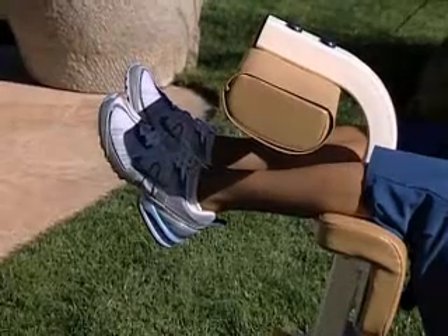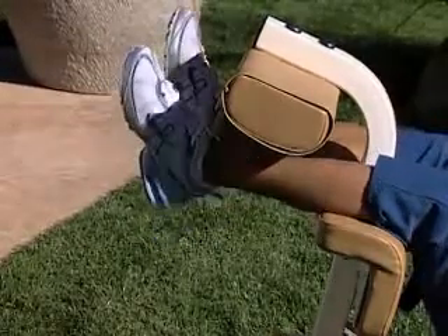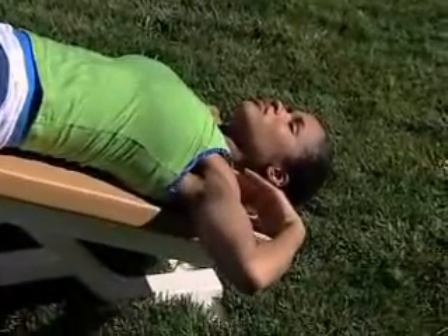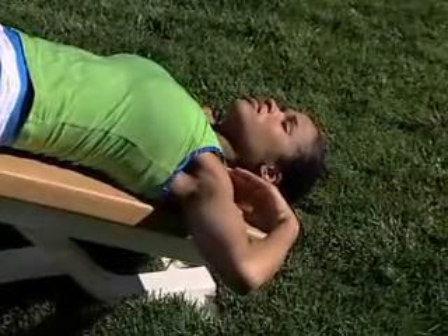The incline sit-up. Lie face up on an incline board with your knees bent and your heels 12 to 15 inches from your buttocks, or hooked under the board's leg pads. Allow your hands to rest gently on your collarbone with your elbows out to the side. Your back should be flat against the pad of the board and your feet locked under the foothold.